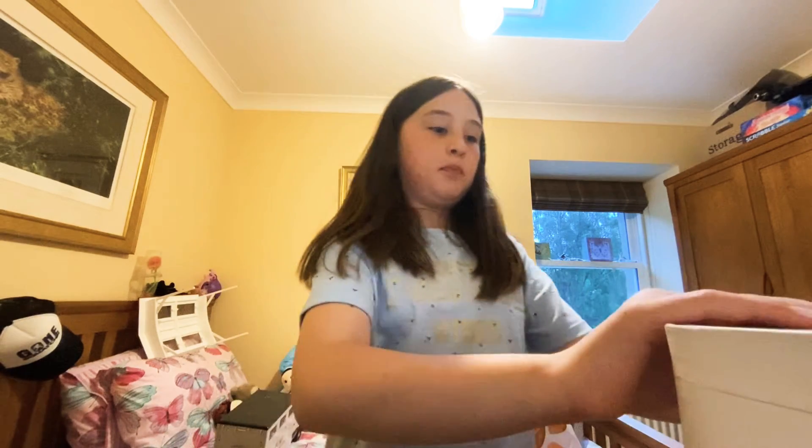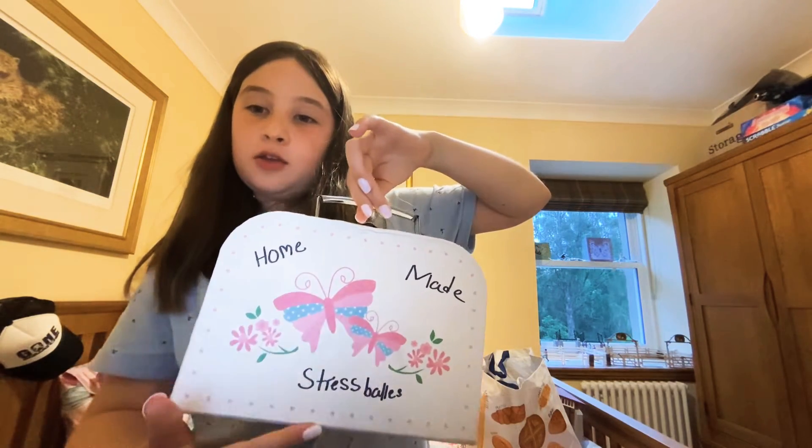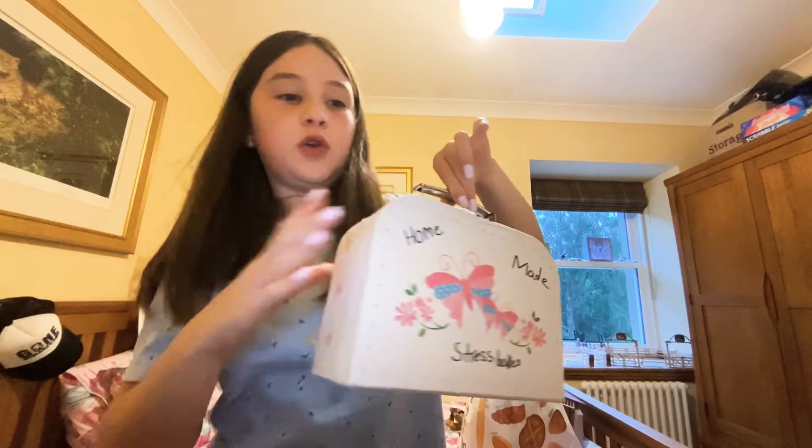Hey guys, welcome back to my YouTube channel! Today I'm going to be showing you all of my homemade stress balls in this box. 'Homemade stress ball' is backwards for you guys - that's just the way the camera is. Before we get started, make sure to like and subscribe!